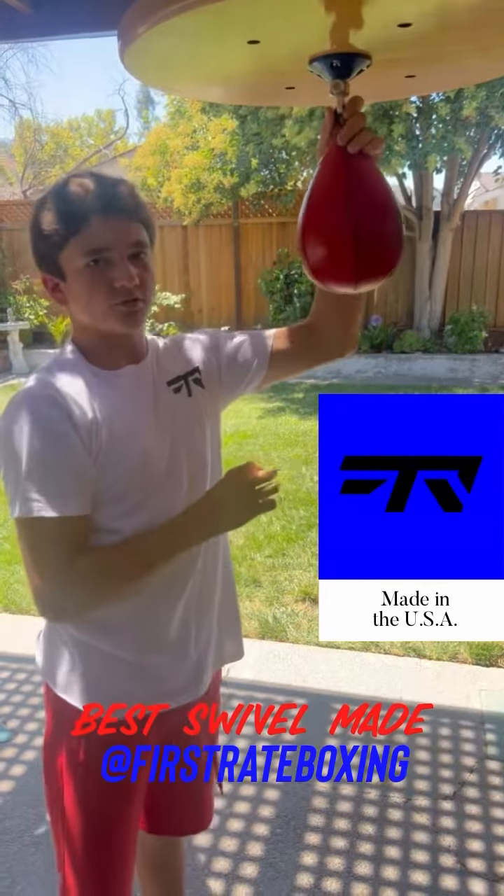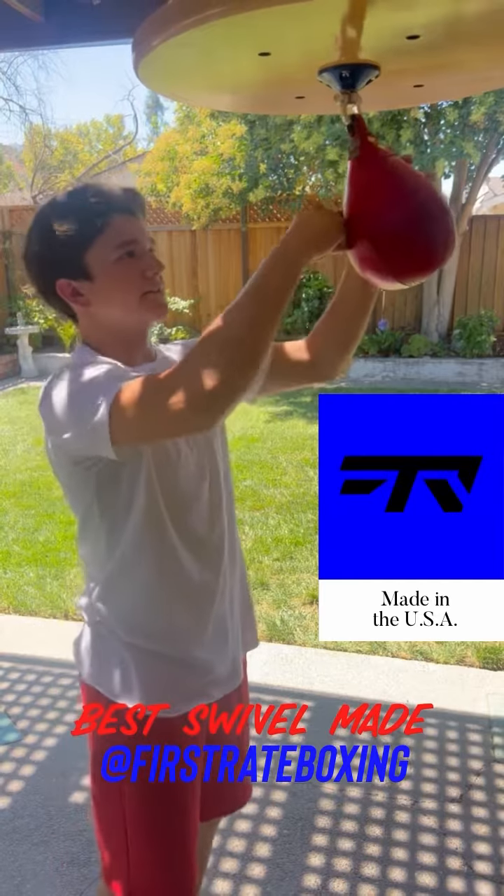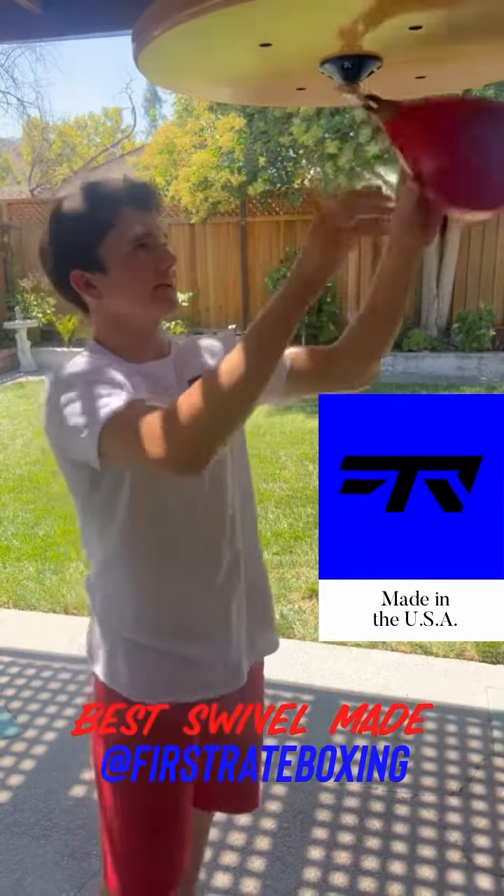It's very easy to control, and it takes the hits really well. A lot of bags, you hit it off-centered and it'll go spinning. It's not with this. It's easy to direct it when you're doing a crisscross.